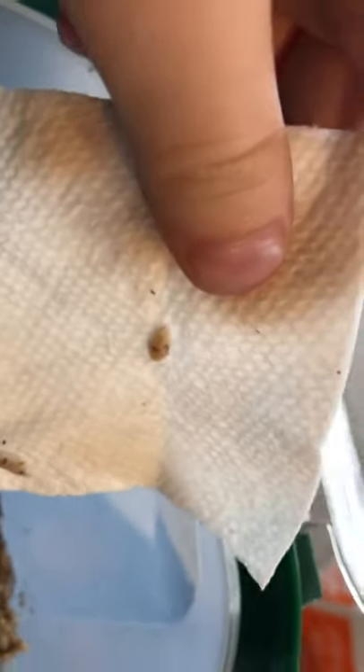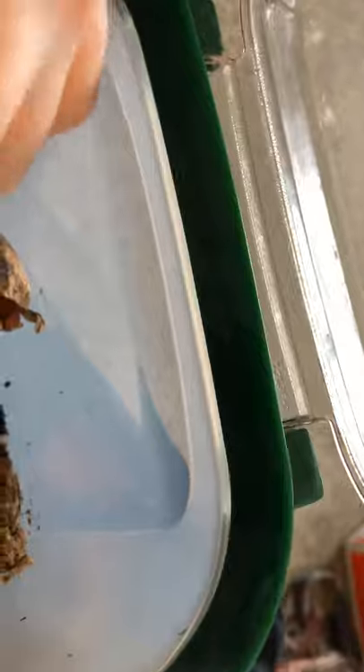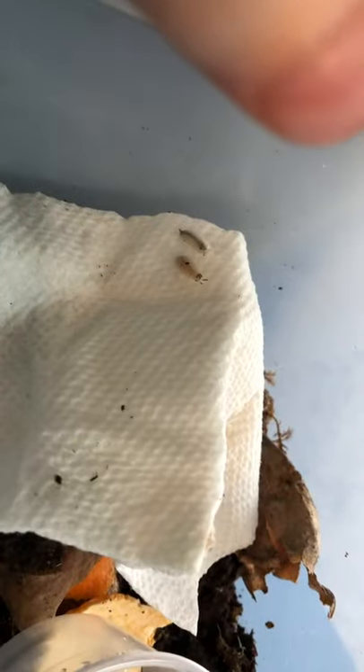Anyway, I will be gently rehoming these. Generally, what you do is basically put the substrate from the isopods' common substrate into the enclosure, in case there are any tiny little babies.